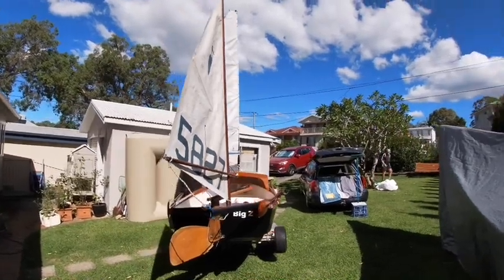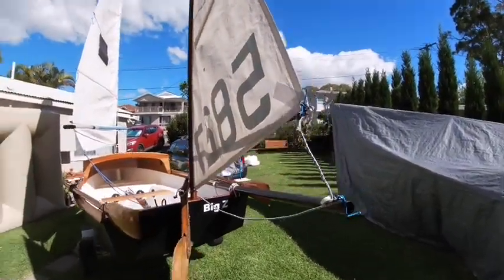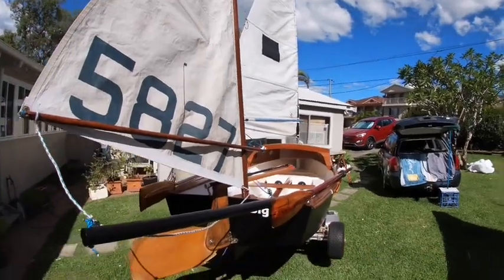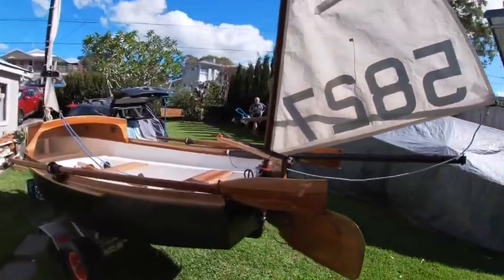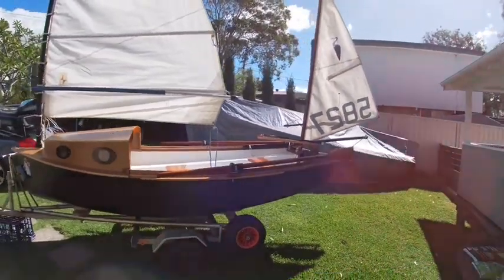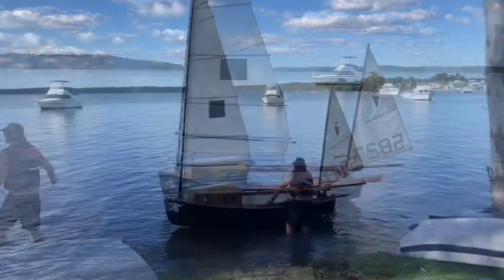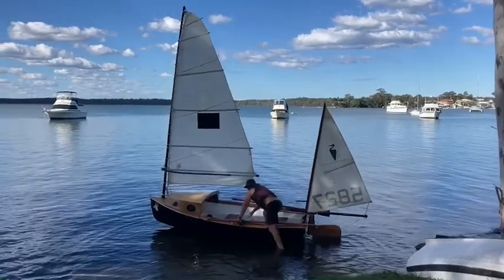A lot of the stuff I used was recycled from the original boat, including the mainsail. The headsail pole I used for the boom for the mizzen; the mizzen mast is actually the gaff off the original rig. A lot of the ropes and things are all recycled. Her maiden voyage.